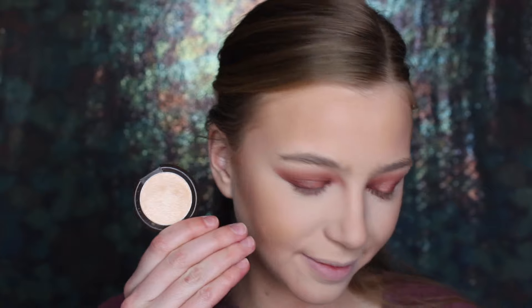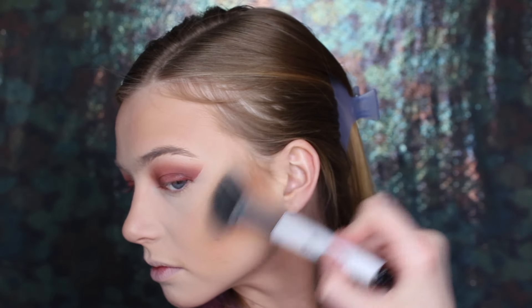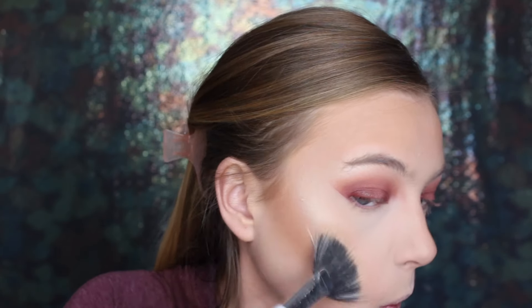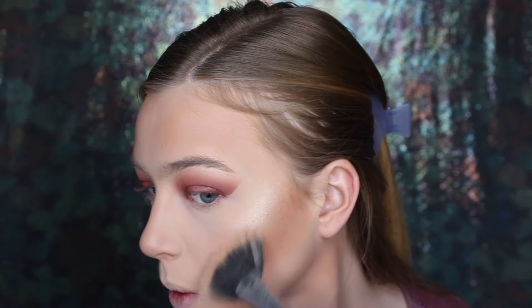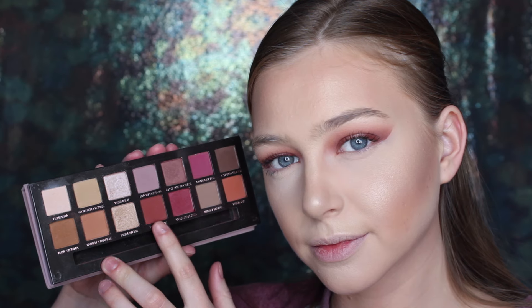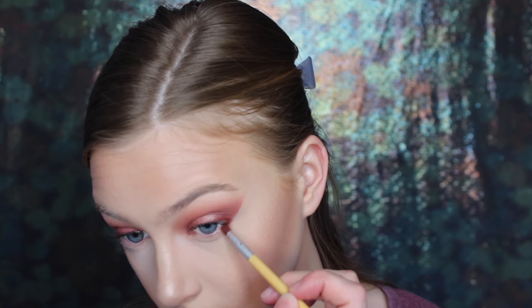I'm going to highlight today with this mini Becca Moonstone, which is absolutely stunning. It's so beautiful. I don't know how I went this long without it in my life, but it's gorgeous. And then I randomly do mascara here — I used my Rodial Glamolash XXL mascara, my all-time favorite mascara.